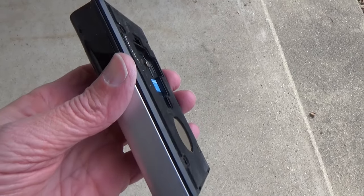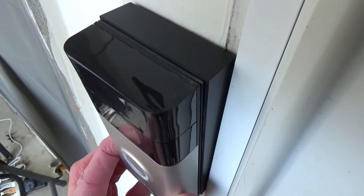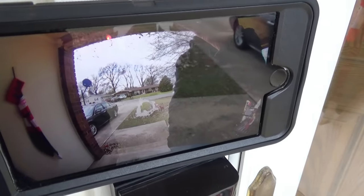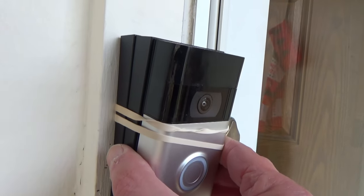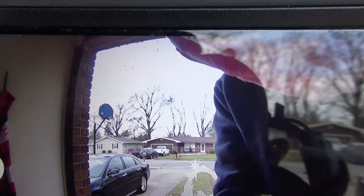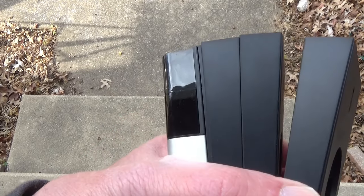To help me figure that out, I put the base plate on the back of the doorbell and then placed it on one wedge and held it up against the wall to see what the view looks like on my phone. I can see a little more of my porch, but I think I need more than just the five degrees that one wedge gives, so I'm going to try two. With 10 degrees of additional tilt, that is definitely better — I can see more of the porch area. I tried all three and decided 15 degrees is just too much, so I'm going with 10 degrees of added tilt.